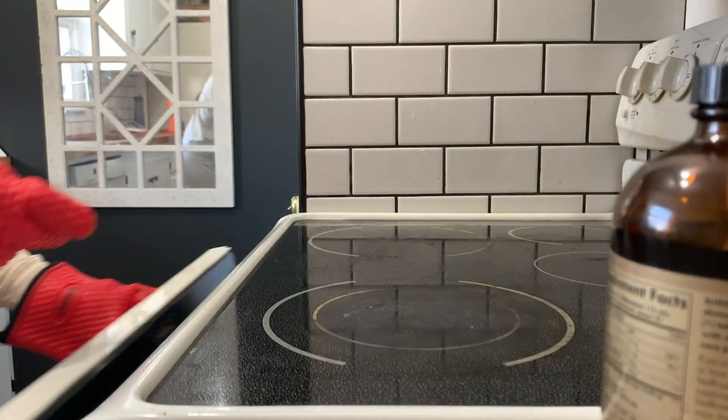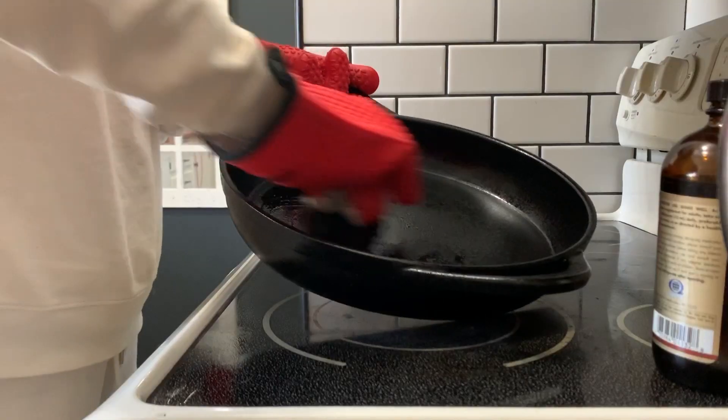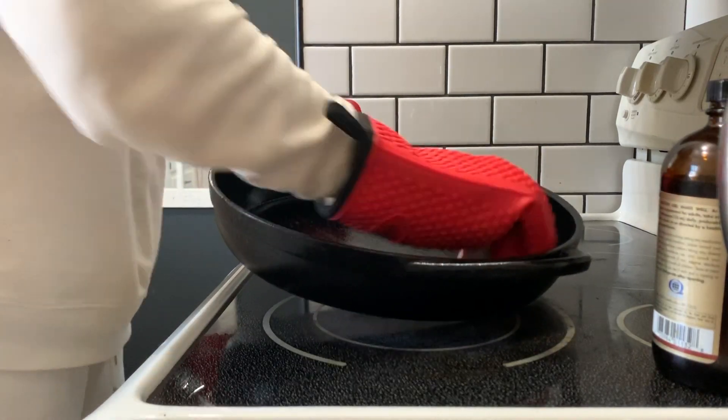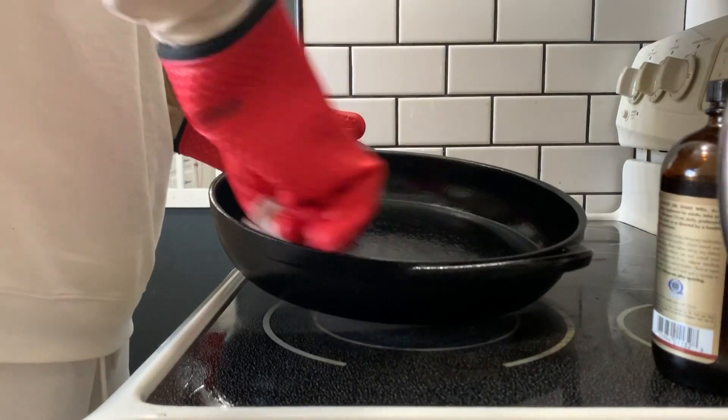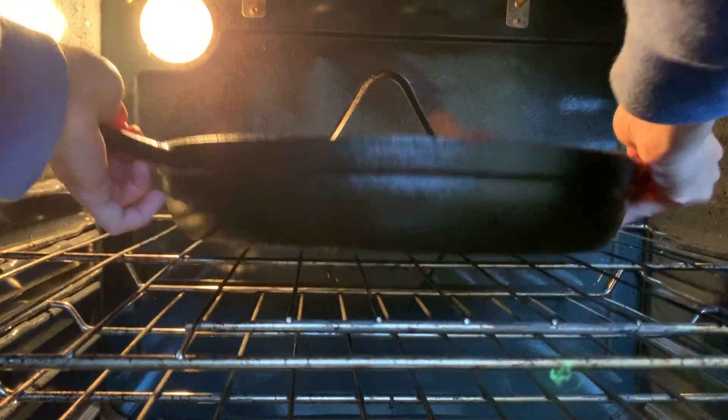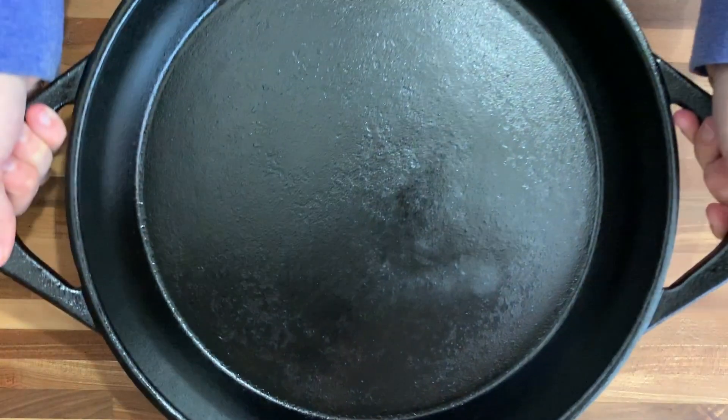Once the first hour is up, carefully take your pan out of the oven and give it another thin coating of oil and cook for another hour. Repeat this process until you're satisfied. Once your final layer is on and it's cooked, leave the pan in the oven to cool down slowly. In my case I got done around 9 p.m., so the next morning I pulled it out of the oven and it was ready to be cooked with again.